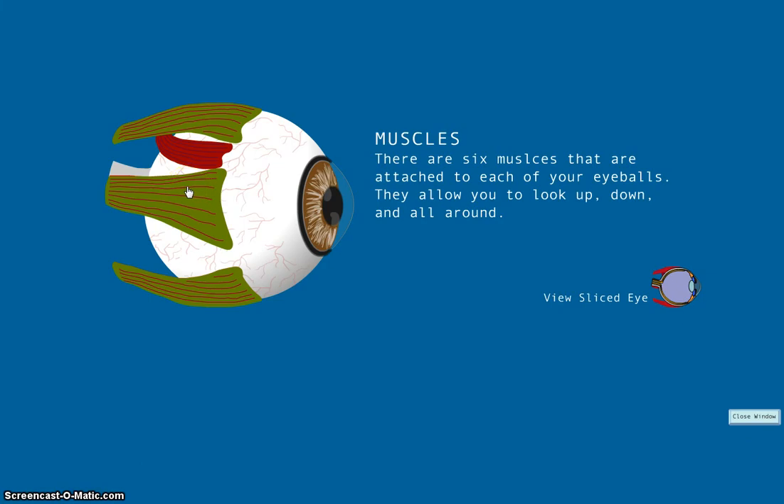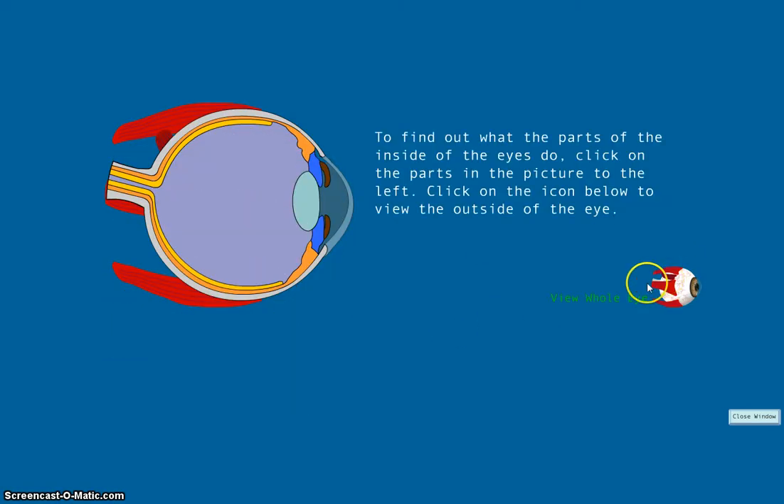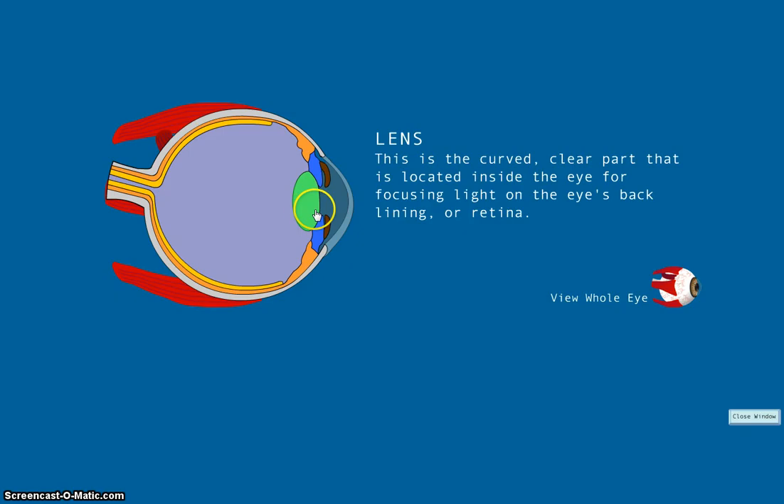Those are the basic parts of the external eye, but there are six parts that you can see during a dissection. We'll view a sliced eye. The first part is the lens. The lens is the curved clear part located inside the eye for focusing light on the eye's back lining, or retina. Attached to the lens are muscles that help it change shape to effectively focus light let in through the pupil.